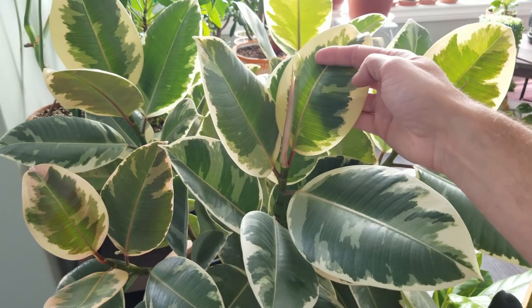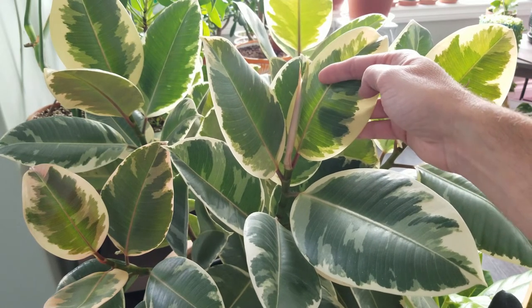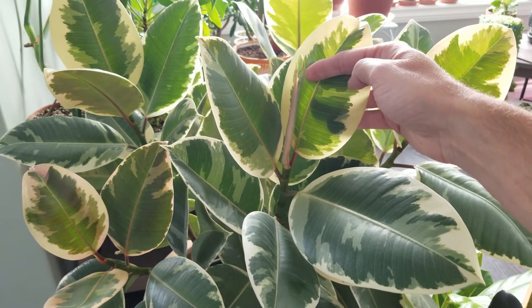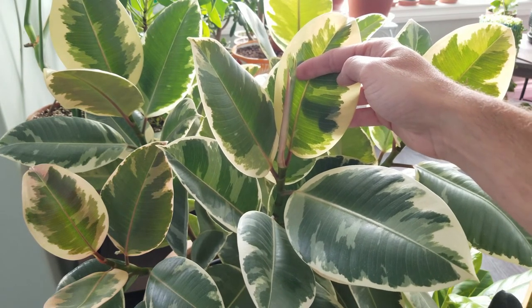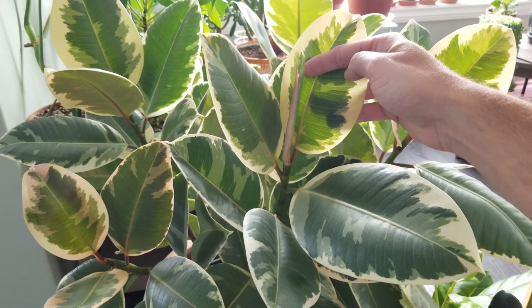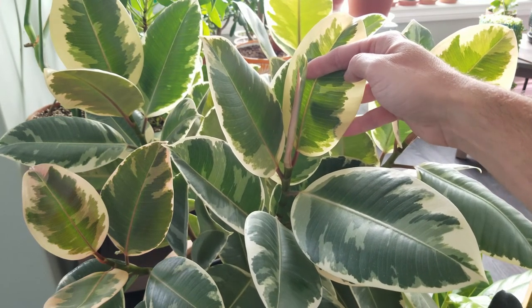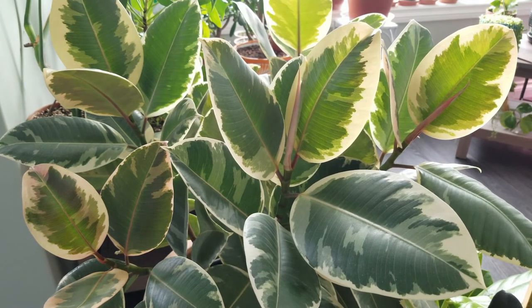I typically don't fertilize my plants throughout the winter months, but as it's starting to get new growth it's probably requiring some extra energy and nutrients. I'll be using Miracle-Gro granular water-soluble 20-20-20 balanced formula and I'll cut that in half and give it during its next watering. I'll do it only once a month in the spring and maybe once every two weeks throughout the summer months, stopping again in the fall and winter.